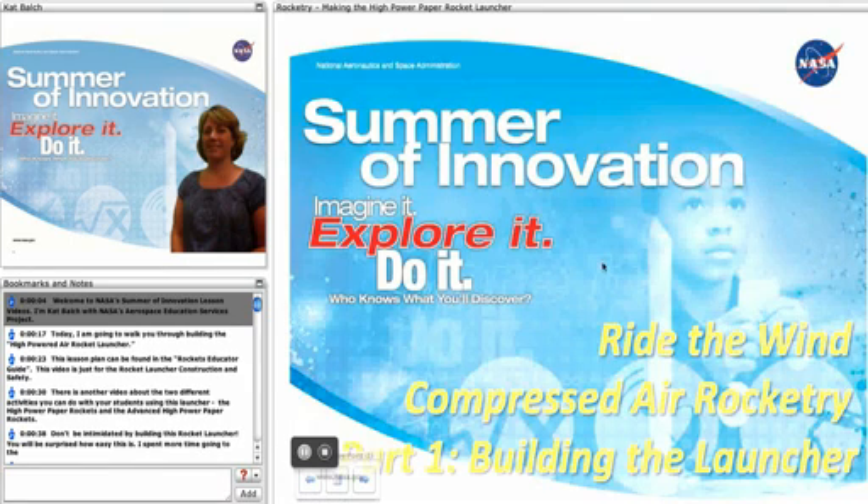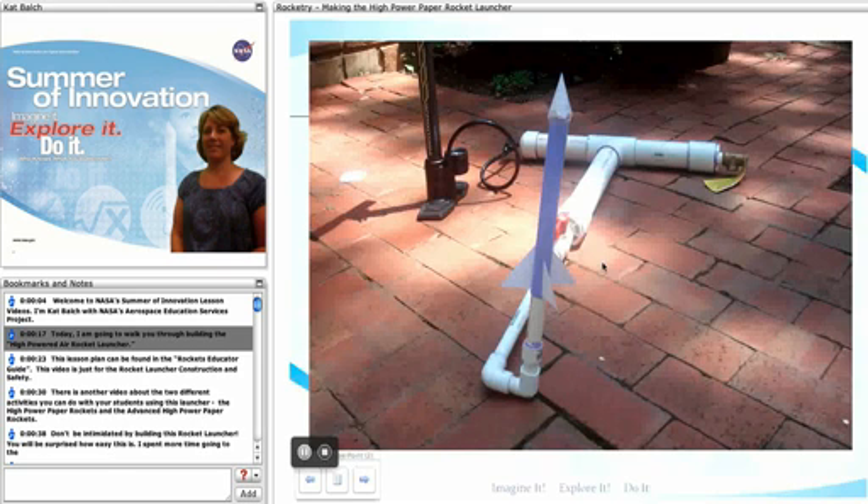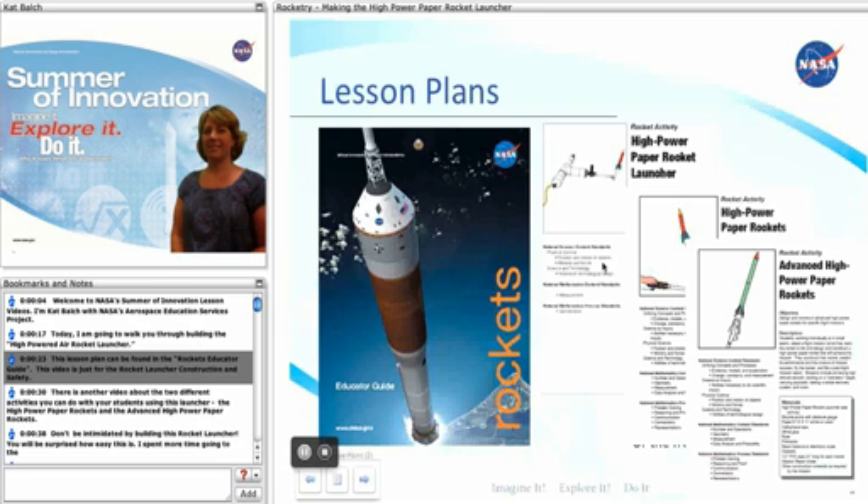Welcome to NASA's Summer of Innovation lesson videos. I'm Kat Balch with NASA's Aerospace Education Services Project. Today I'm going to walk you through building the high-power air rocket launcher. This lesson plan can be found in the Educator Rockets Guide. This video is just for the rocket launcher construction and safety.